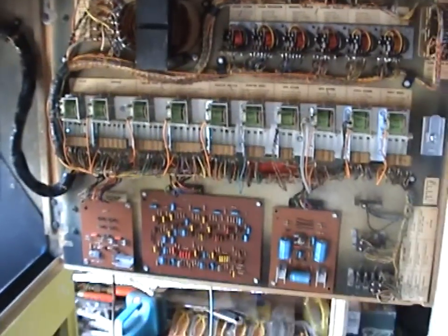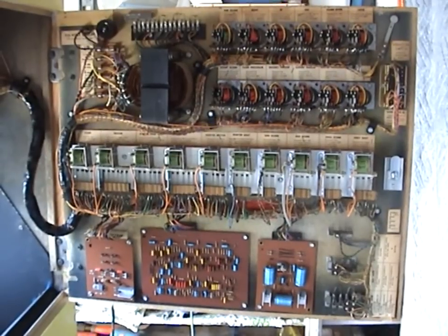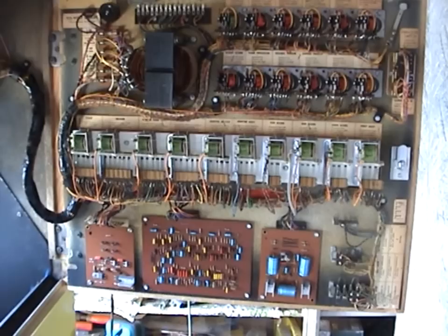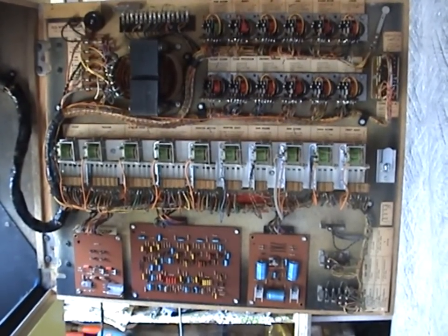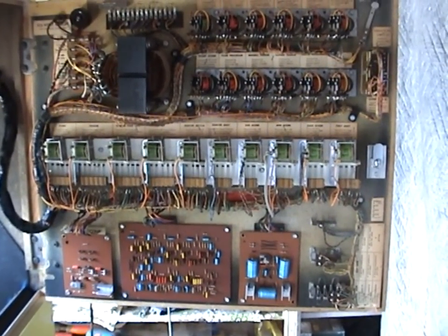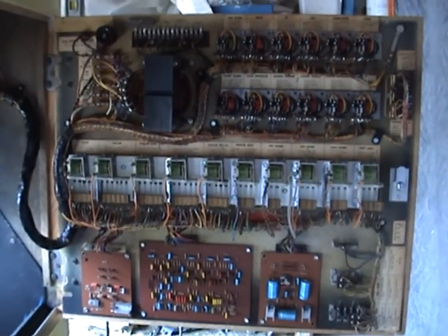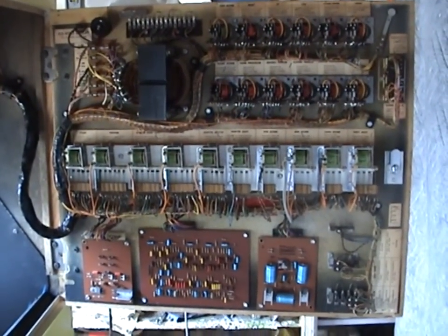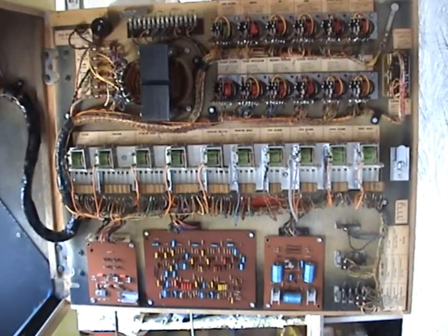On the back of the game we have all the main circuit components and main relays. It's an EM game, so 95% of it is all relays. There are a couple of circuit boards — one on the far left is the motor control board, which controls the speed of all the animals and the hunter. Then there's a sound effects board with different sound effects for each animal, and an amplifier card on the far right. A lot of these games also included an 8-track for background jungle sounds, but unfortunately this one didn't come with it.